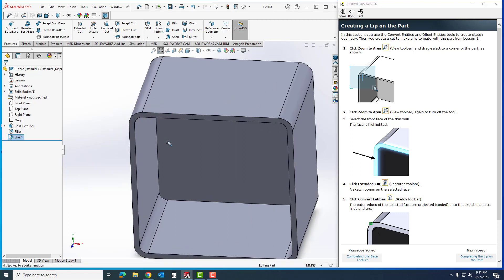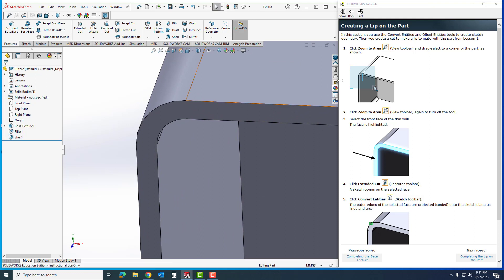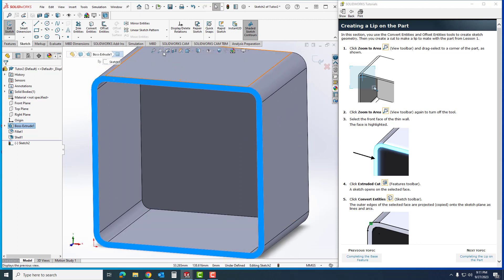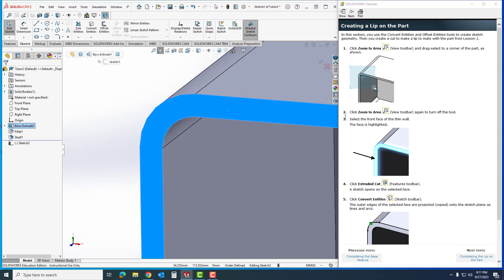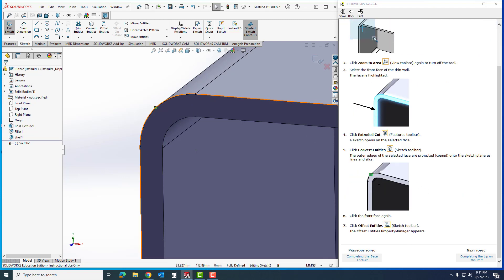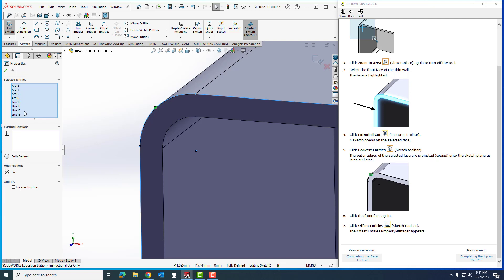I'm going to click here and zoom in on this corner. I'll click Select so I can select the wall, then go to Extrude Cut. Sometimes Extrude Cut takes me out of the nice view I set up, but I can simply rotate it and zoom right back. I'm going to go to Convert Entities — when I click on the face you'll notice it creates lines. I'll scroll down to Convert Entities and click on the face again, which marks all of those sketch entities. Now I want to offset them, so I'll click Offset.